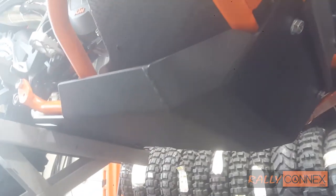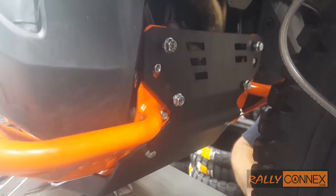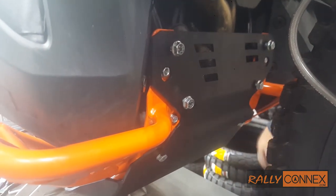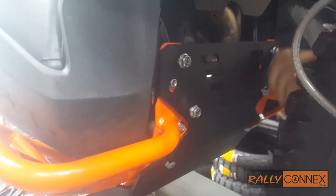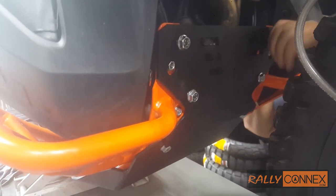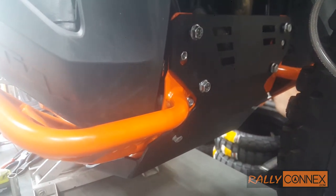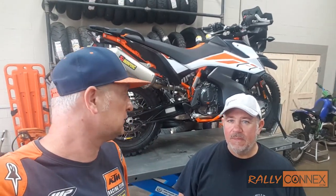We're just finishing up the last step here. We got the actual bash plate on there and then the header pipe guard. We're just torquing everything up. Remember, when you're putting this stuff together, put everything in loose — like one or two threads — and then tighten it all up near the end. If you try to tighten them as you go, the tolerances are so specific you won't be able to get the bolts in. And there we have it, folks — completed. We have the Outback Motor Tech skid plate and crash bar installation on the 790.